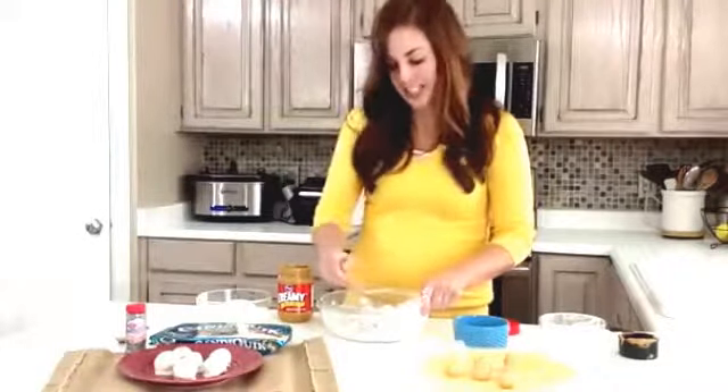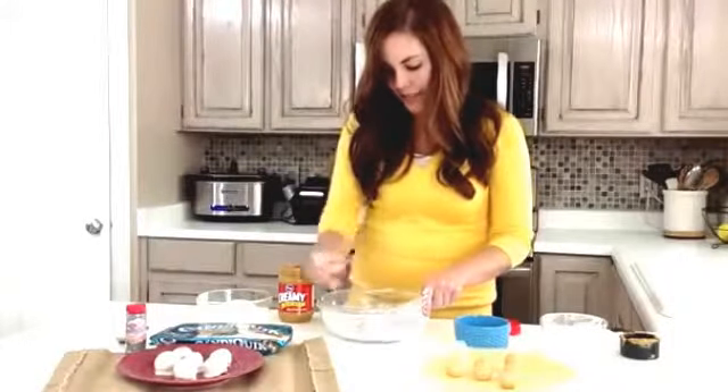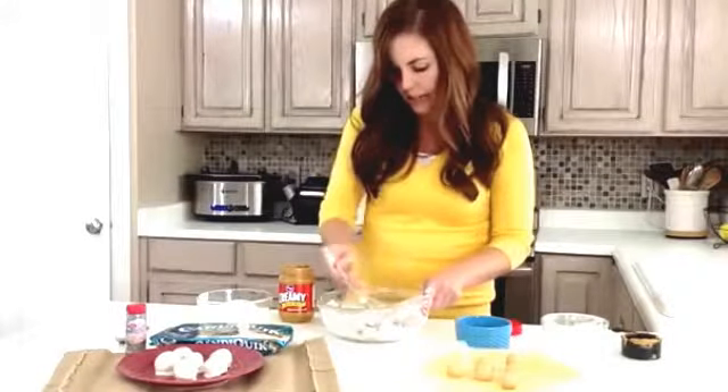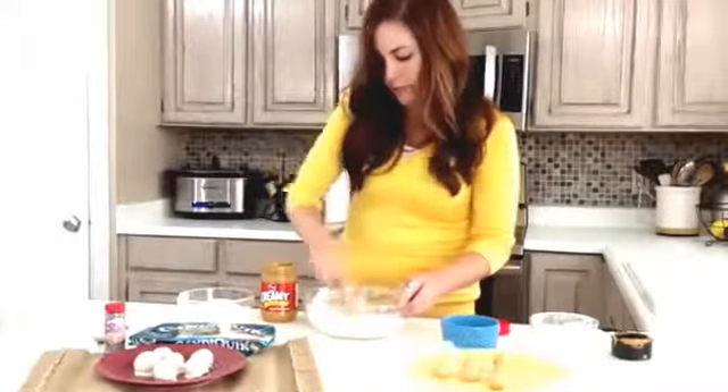Powdered sugar cloud! Should be wearing an apron but oh well. You can kind of see the dough starts to come together and it's nice and firm — perfect for rolling balls.